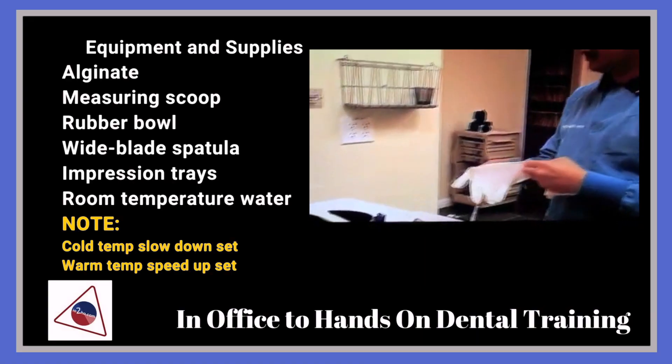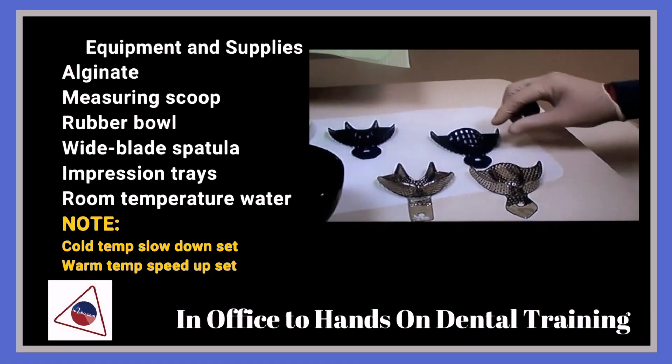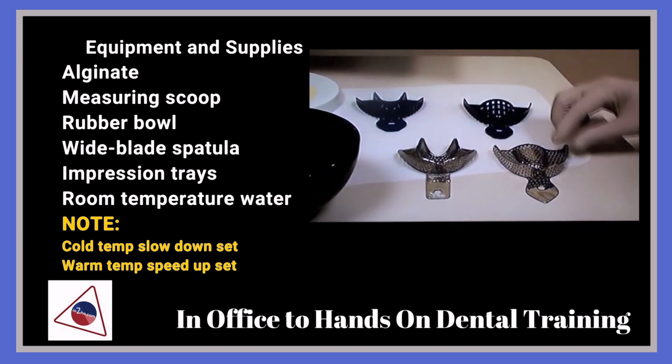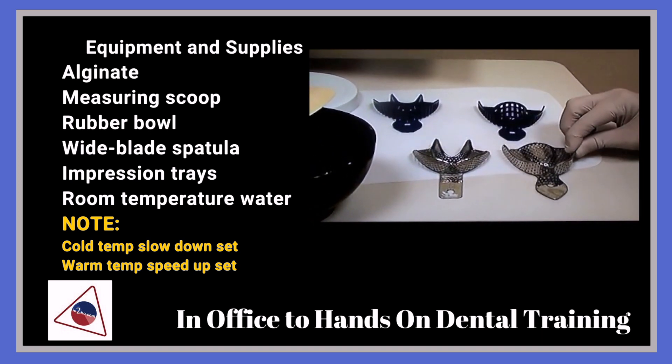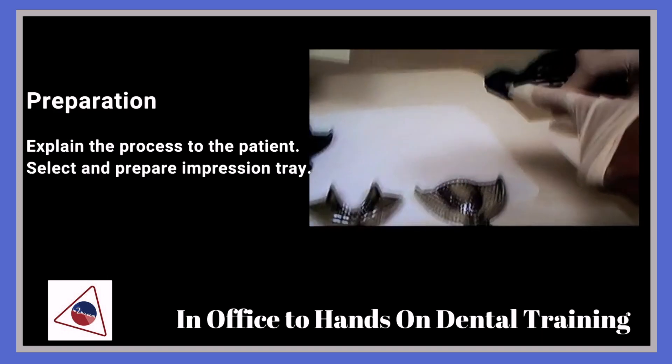There are two types of impression trays that we use — a disposable impression tray and a metal tray. The sizes of these are always on the tip.